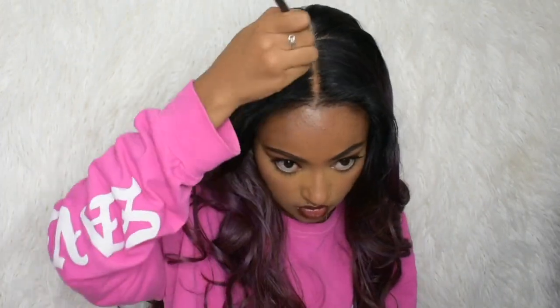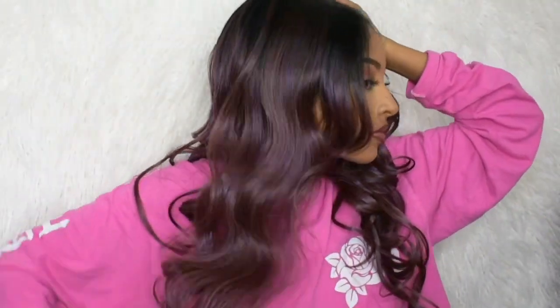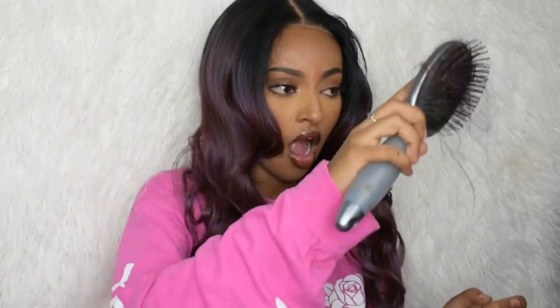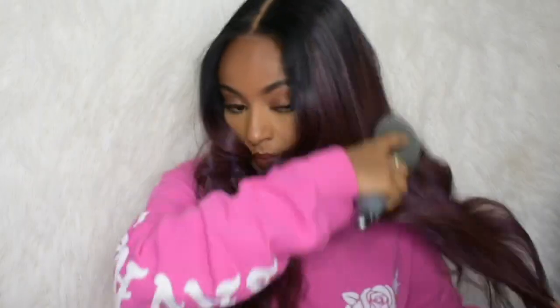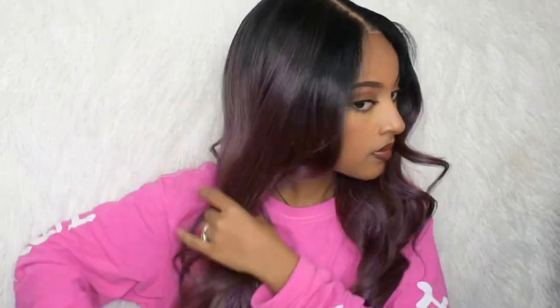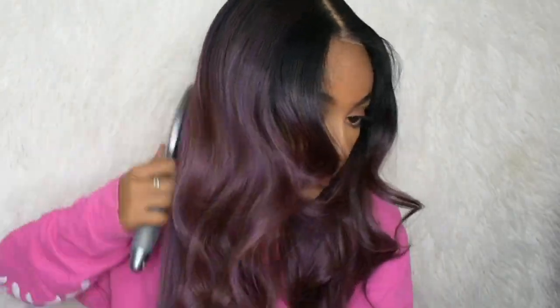I went ahead and put some powder — I didn't get footage of it — but before that I actually put powder on the lace underneath. I guess I didn't put enough because I felt like I had to add a little bit more. I think it looked pretty well; the lace was pretty good. It was shedding, but I think it was shedding because I cut both sides — the ends. After I brushed it out, it didn't really shed a lot, and I thought it looked really cute.